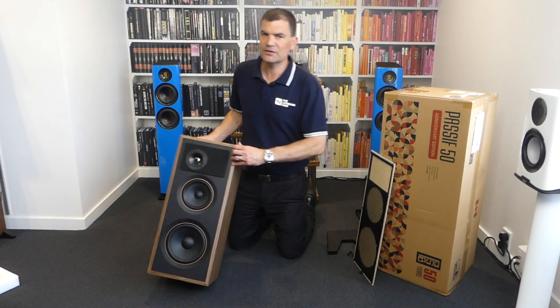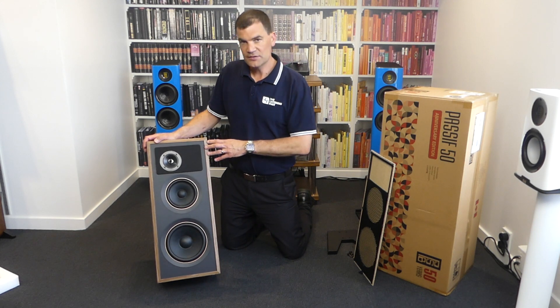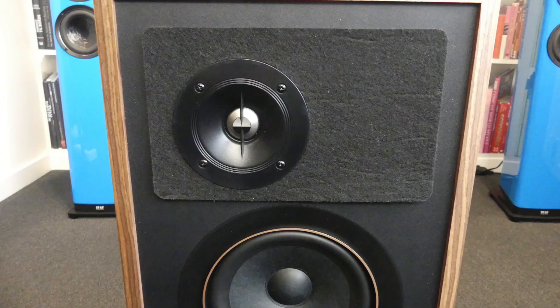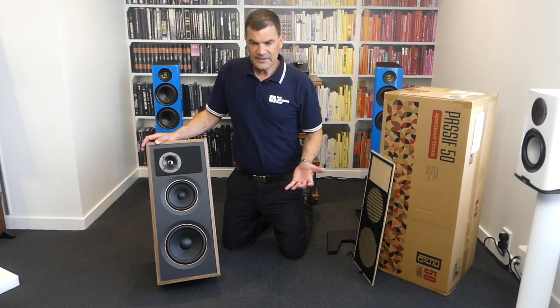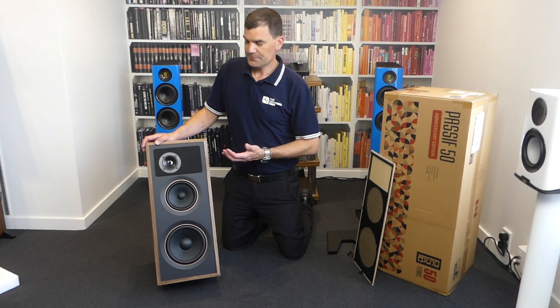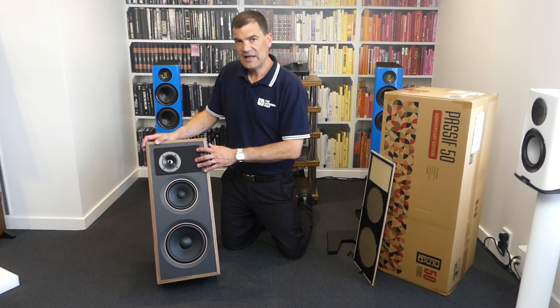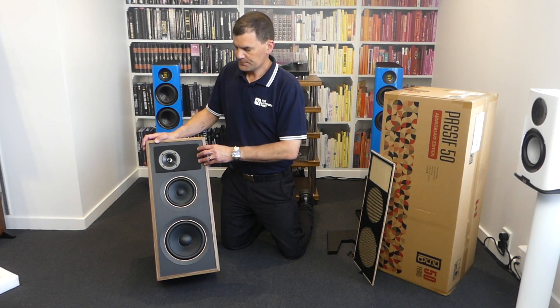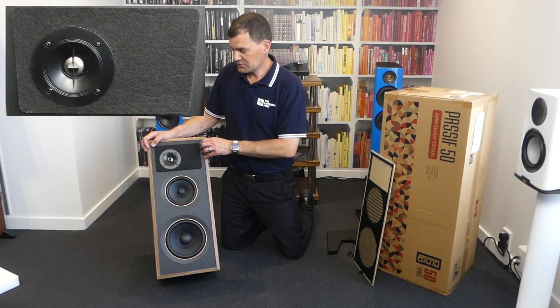Looking at the speaker itself, a charming part of this retro design is a big felt pad. This is to manage reflections directly off the cabinet. With retro designs, the cabinets can be quite wide, and flat surfaces aren't ideal from a reflection perspective for the tweeter. PSB have addressed that by utilizing a felt pad to manage that reflection. With the offset tweeter, we'd expect to see the other speaker with the offset in the opposite direction.